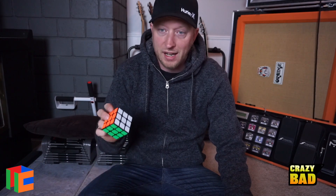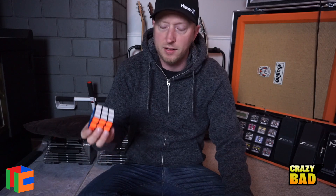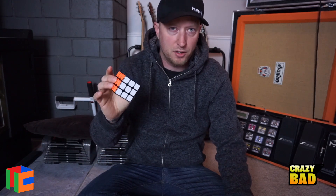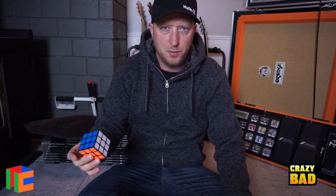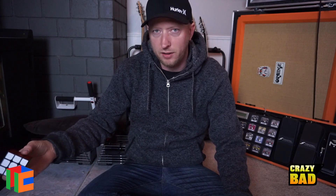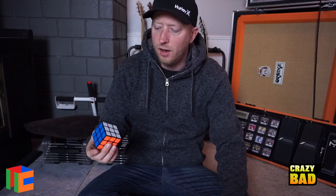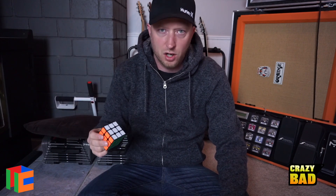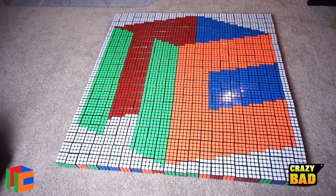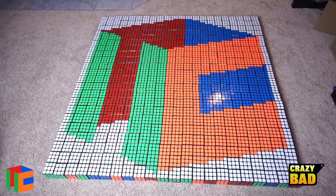I also want to thank thecubicle.us for helping me get these. I am sponsored by them — they send me puzzles to review — but they did not directly sponsor these. They kind of half did: they hooked me up with the supplier in China and had them sent over to me, and then I paid for those. So I did get them at wholesale cost, so it didn't cost me thousands of dollars.